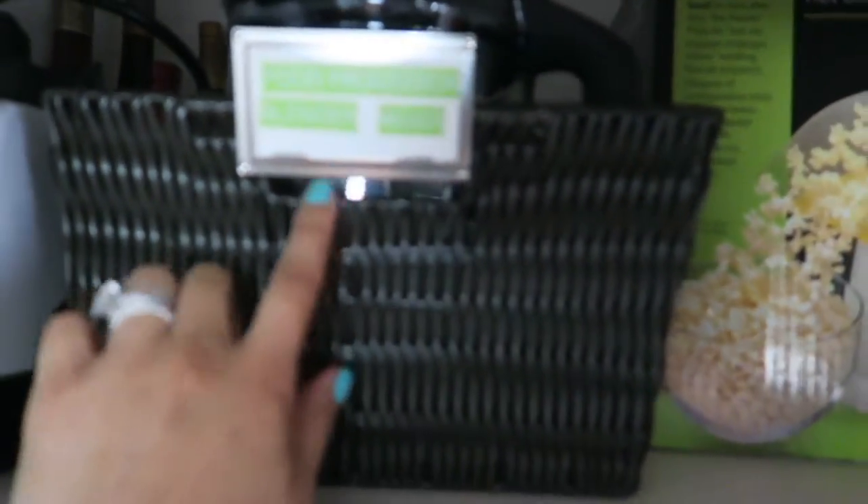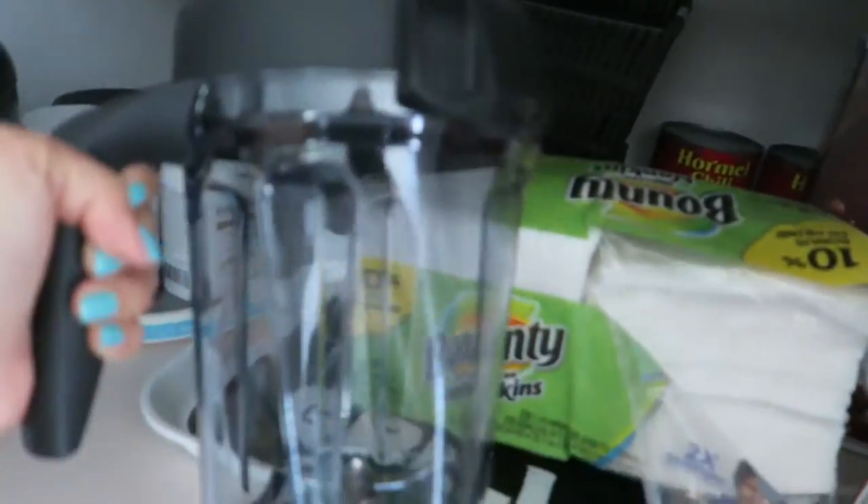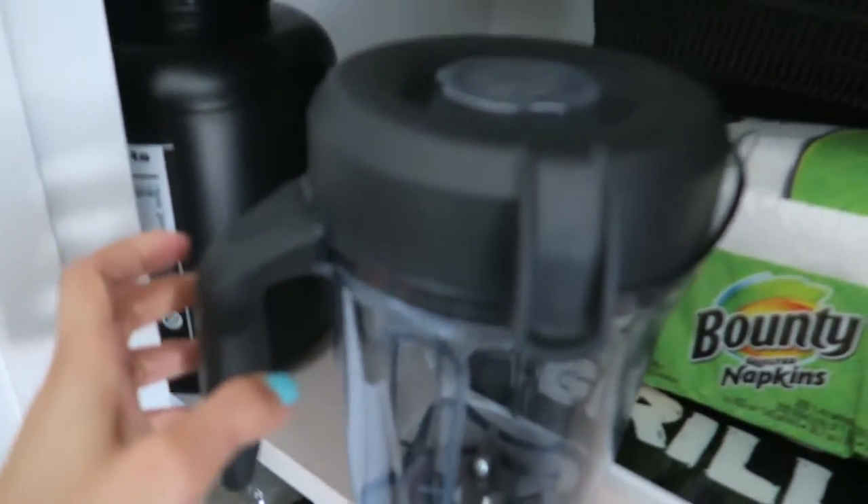In this basket I have my food processor, and a handheld mixer — this one is from Breville and this one is a KitchenAid. I mostly put things up here that I don't use every day.